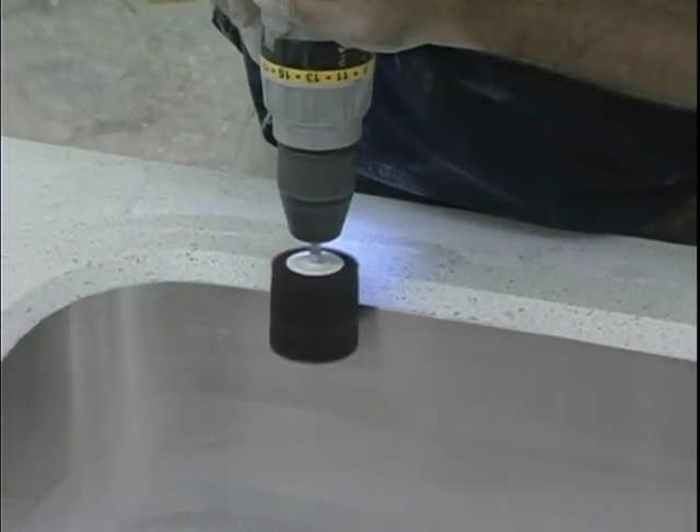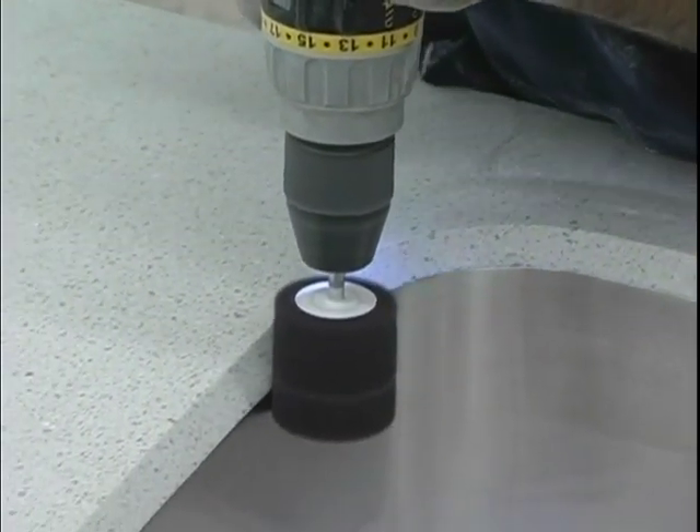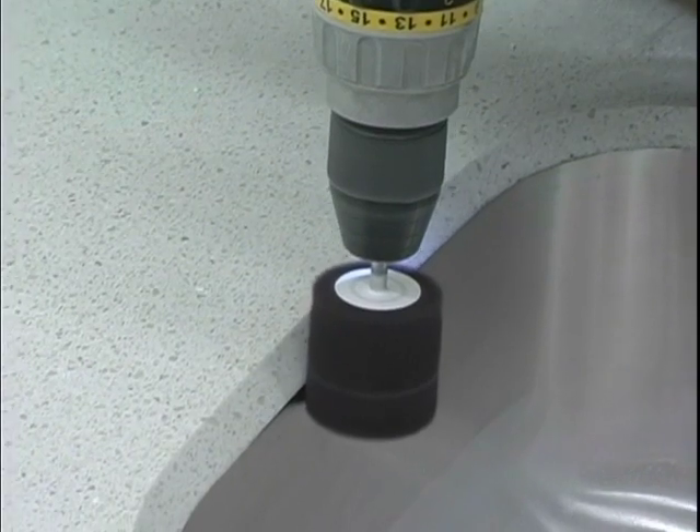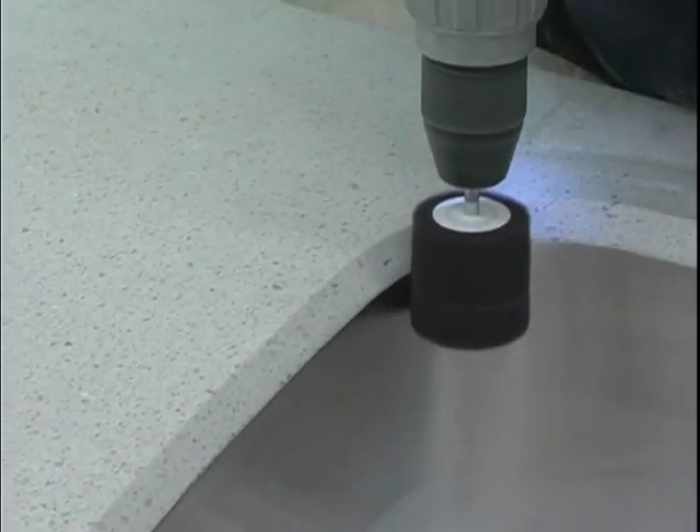If needed, use a flap wheel in a drill to blend the finish. Always follow the grain of the stainless steel when doing any kind of refinishing. You may also do this by hand with a Scotch-Brite pad.